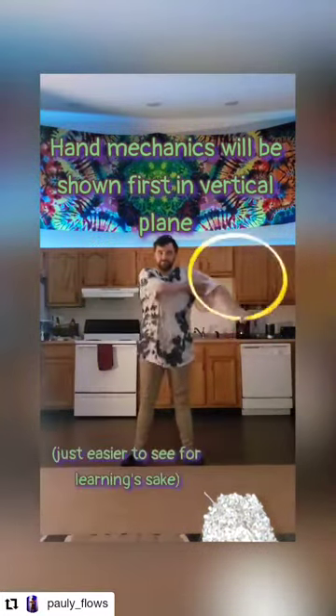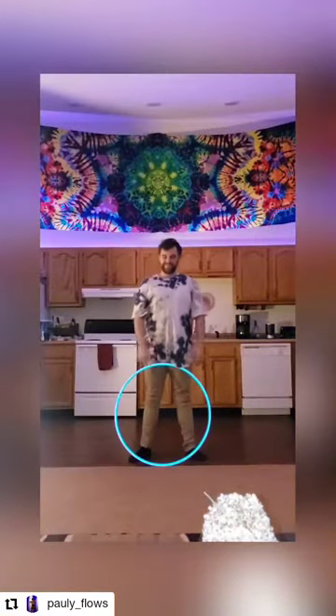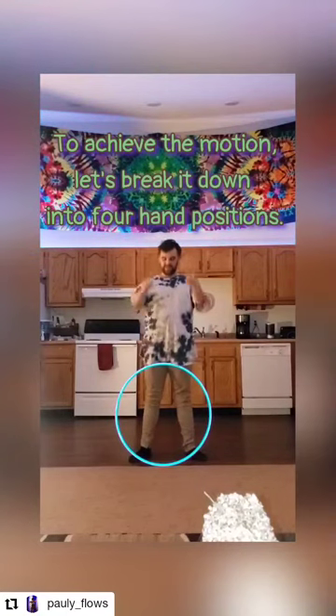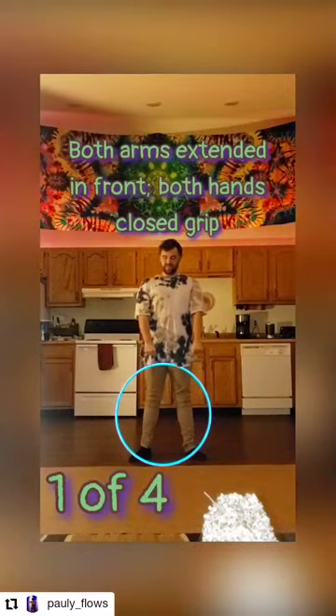I'm going to show this on a vertical wall plane angle so that you can see the mechanics of what my hands are doing a little more clearly. Let's focus on just the handwork first — we're going to break this down into four parts, so watch closely.